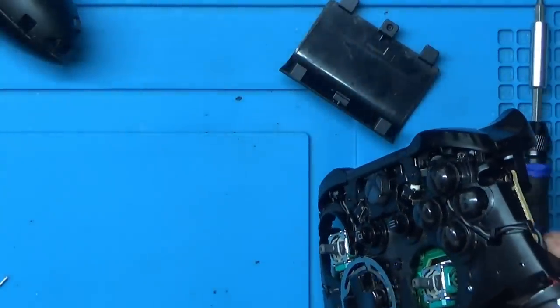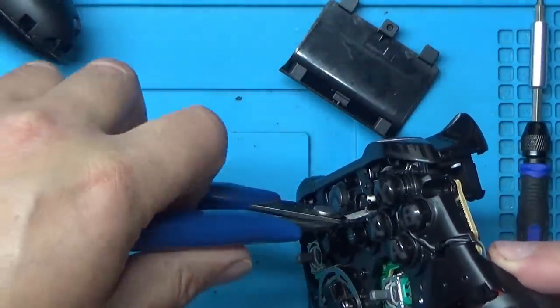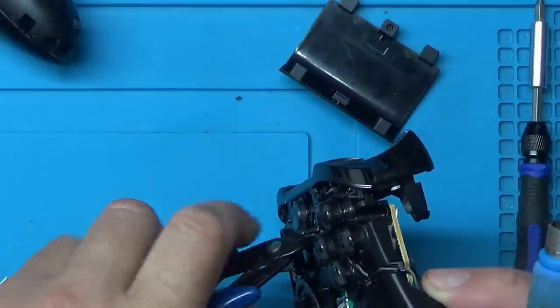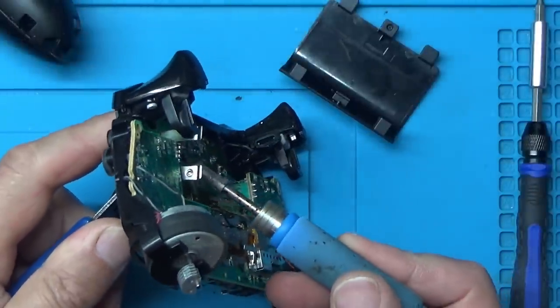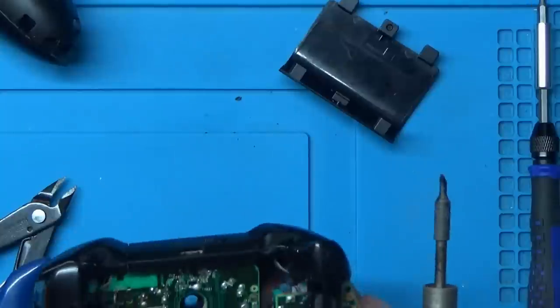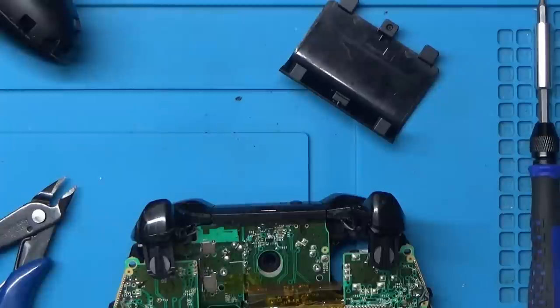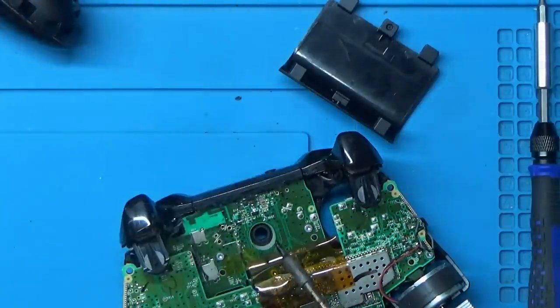I'll get my tweezers. I wonder if I should grab hold of one of these legs and then just heat it up at the back here. And it's out. I just need to do a little bit of clean-up because there's a bit of a blob of solder there. I'm going to use some solder wick to clean this area up. Right, I think that'll do for that.